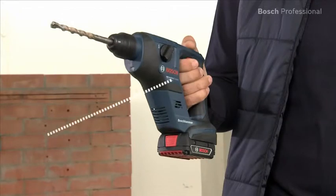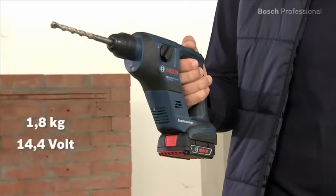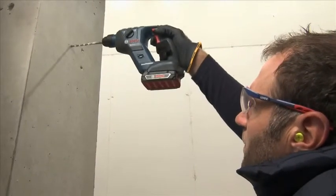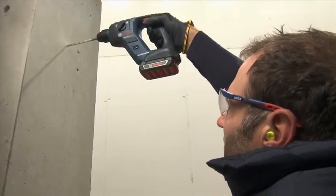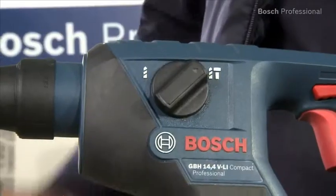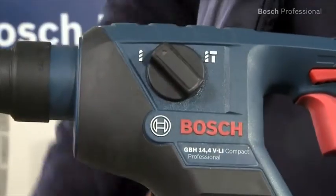Their low weight of only 1.8 kg in the 14.4 V class and 1.9 kg in the 18 V class makes them the ideal extra tools for applications in hard-to-reach areas or on ladders. You can set the tool to non-impact drilling in no time, which enables you to also drive screws quickly.